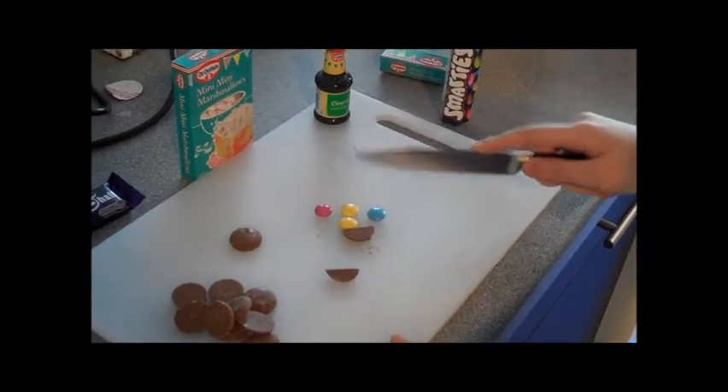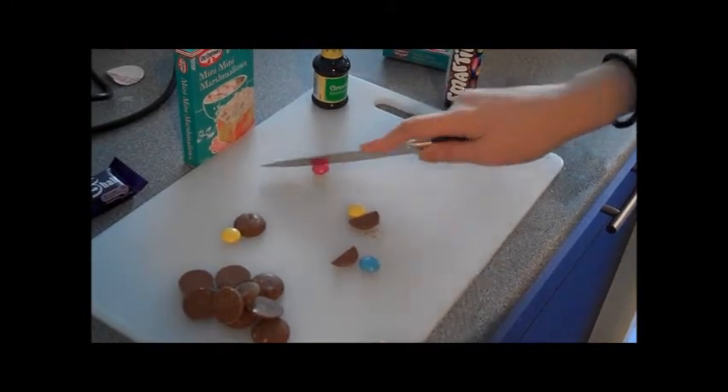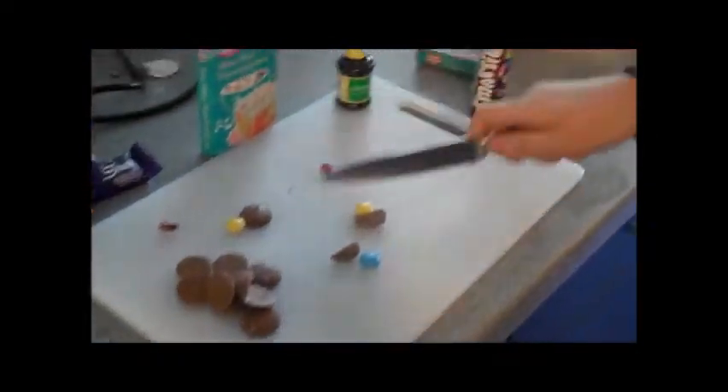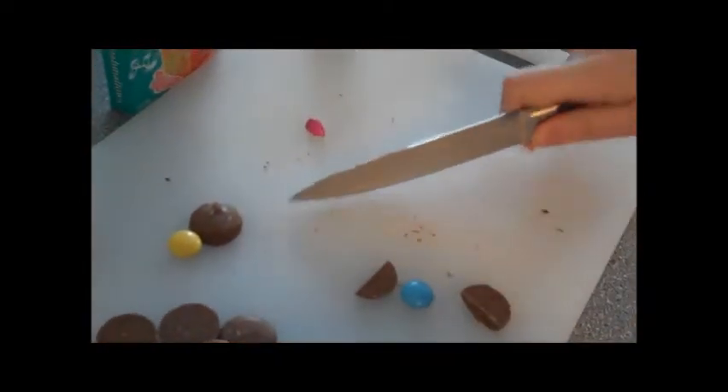That is how you chop up a chocolate button. Smarties may need a more precise hit. You should place your knife on the Smartie and gently roll back and forth until the Smartie breaks into two equal pieces. Like that.